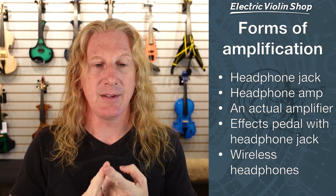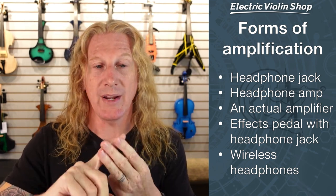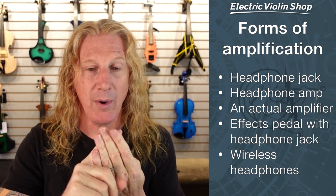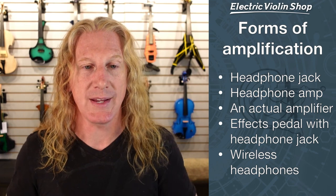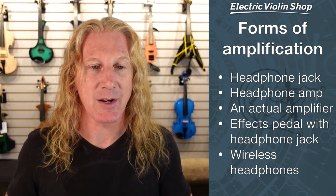So those are some different forms of amplification. Besides the violin, you'll need a bow, a way to amplify it, a way to connect it to that amplification, and then maybe a case. Hopefully that sort of clears up that question.